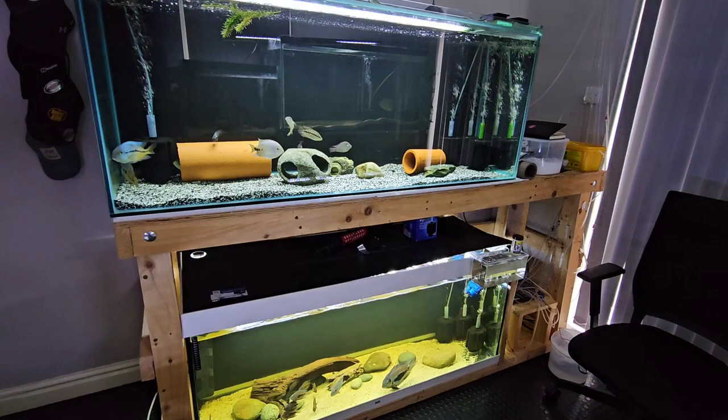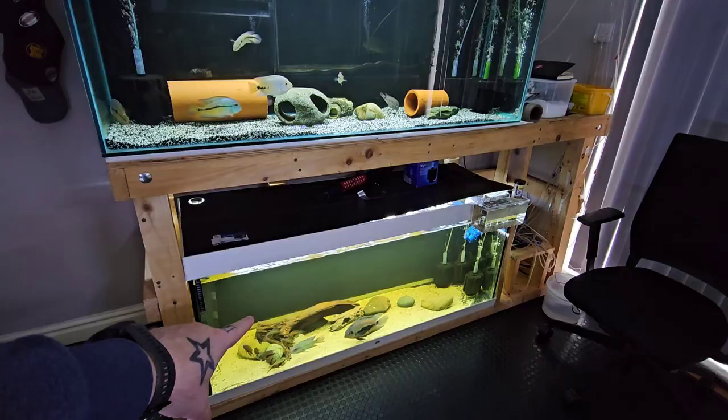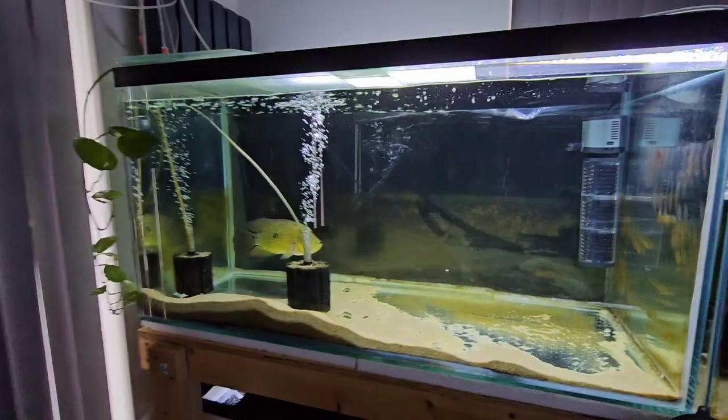These two tanks you've not seen for a while — these are the two tanks I had all my problems with, but everything's fine now. That top tank is now a Central American cichlid tank and the bottom tank is a South American cichlid tank, but I'll show you what's in them when we get back from Ermston Aquatics.